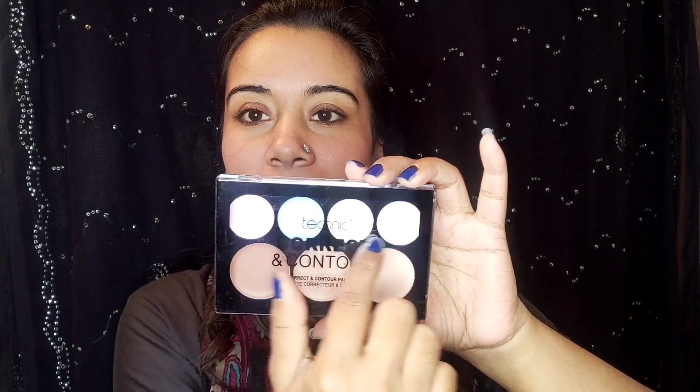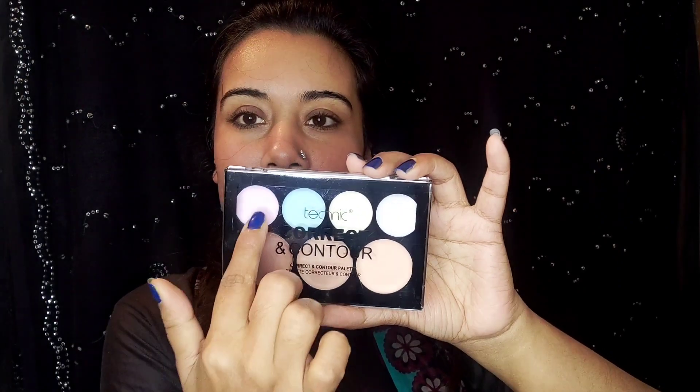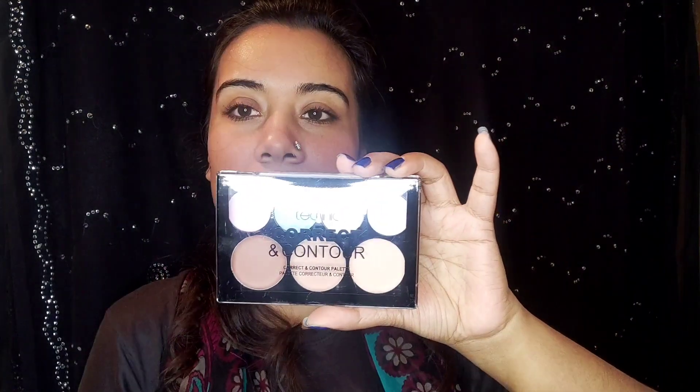This is a color correct and contour palette. As you can see, there are seven colors. These two on this side are for contouring purposes, this one is for color correcting, and these two are basically for concealing purposes. As a compact, I think it's a good one. Oh my god, look at this — very useful and I'm really impressed. The packaging is good.